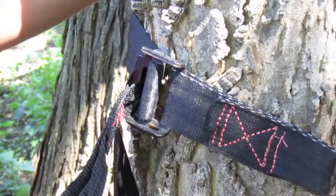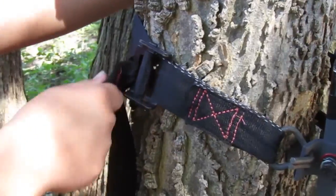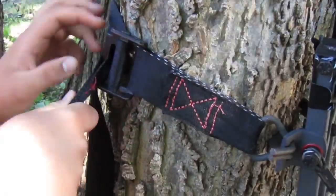So if you have your ladder on the opposite side of the tree, like I did the other day, it was really hard to find this and loosen it, because this buckle is a lot harder than a ratchet strap to use.